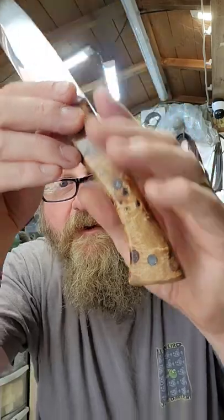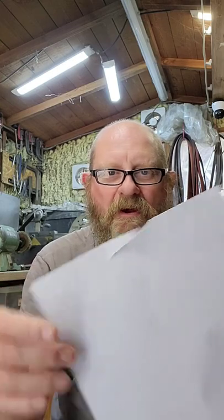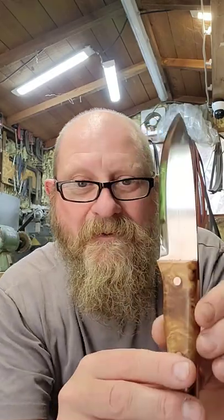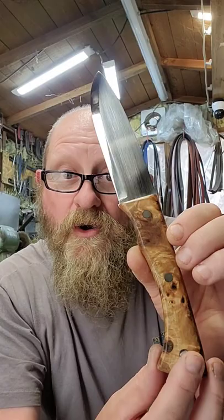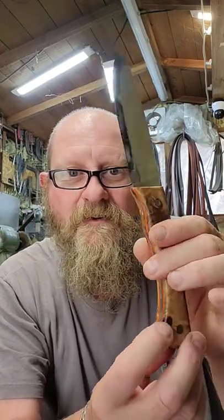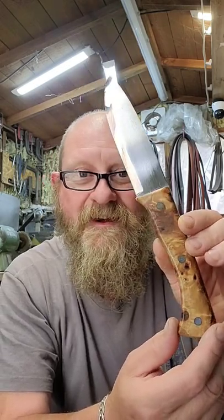As you'd expect with my knives, it is shaving sharp. So there you go — an oak burl X More Blades Barl knife. Hope you enjoyed that, thanks for looking, bye.